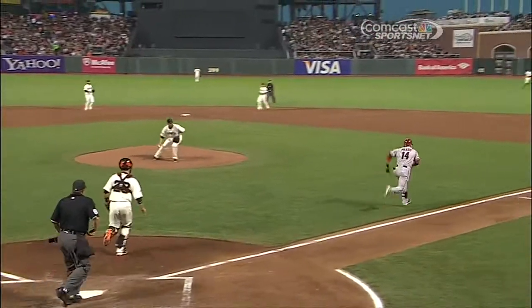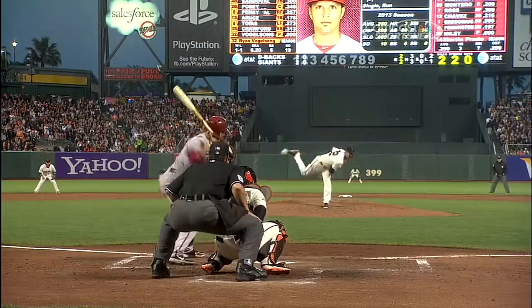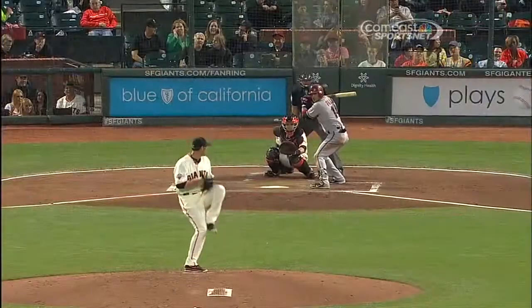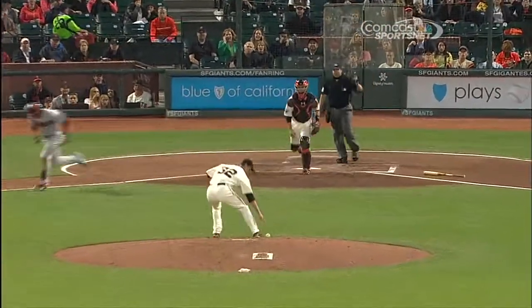He kicks it into the shed, it drops right there — that's a break. The break is that it just fell straight down, right on the ankle of the left foot.